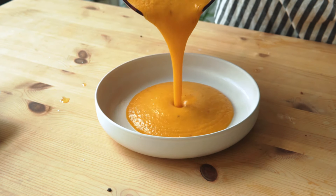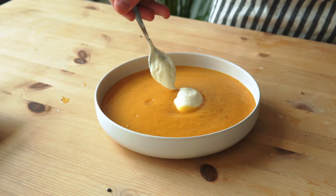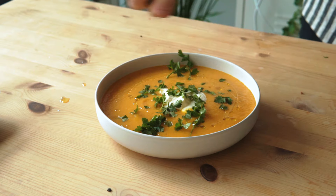Pour it satisfyingly into a bowl and add an optional but highly recommended dollop of crème fraîche, some parsley, and an olive oil drizzle. It's excellent — could have used a bit more seasoning, but it's very creamy and very silky. Compliments to the chef.